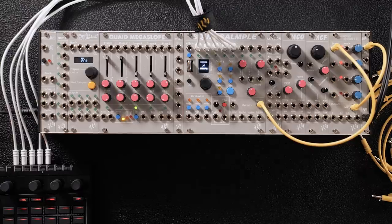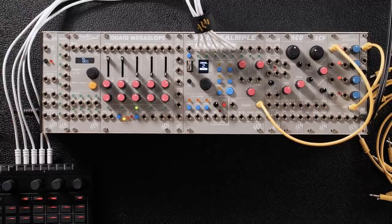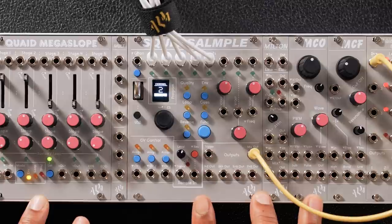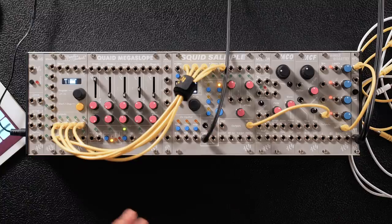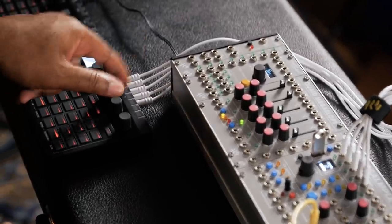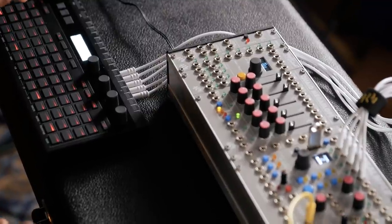So this first setup, I'm actually just using an external sequencer. If you have gate-outs and CV-outs, it's like made for this system, especially if you have a desktop sequencer like the Arturia Beatstep Pro, or in my case, the Korg SQ64. I got five gate outputs on my drum track on the SQ64, and I'm running them into the five respective channels on the Squid Sampler.